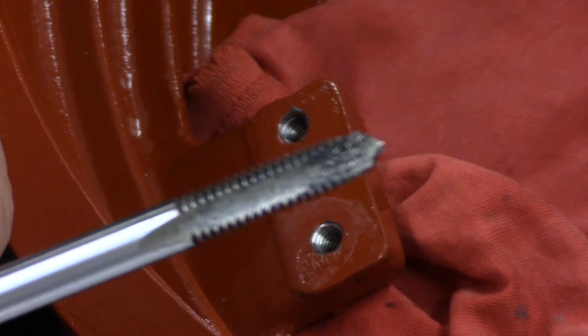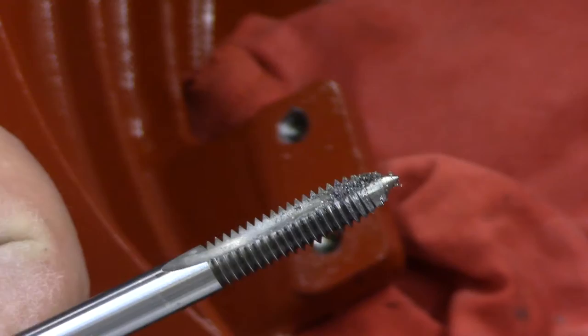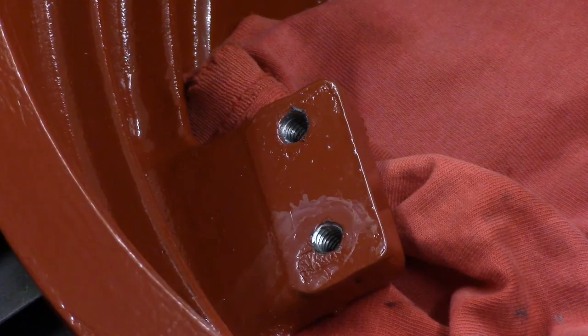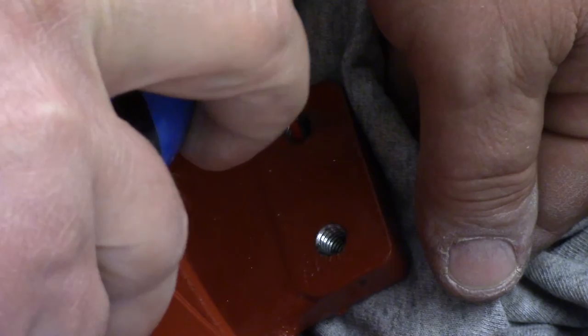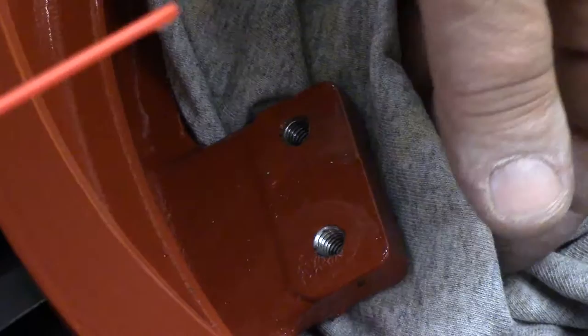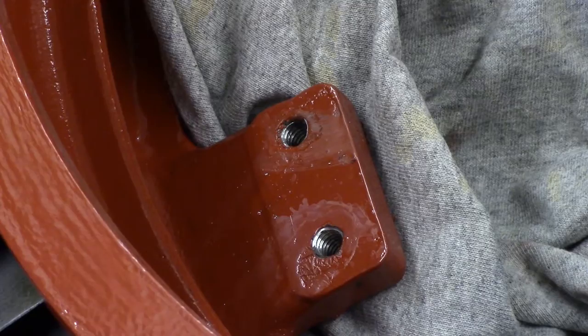I can see some of the gunk that's on there. It's a combination of crud, dirt, and a little bit of metal. I don't see any red paint on that one. There's very little bit, I think. I've got just a little bit of air left here — let's blow that dry, blow the chips out.